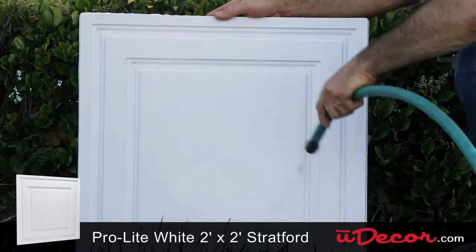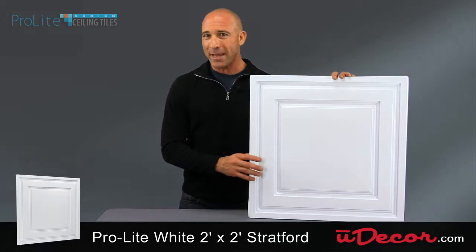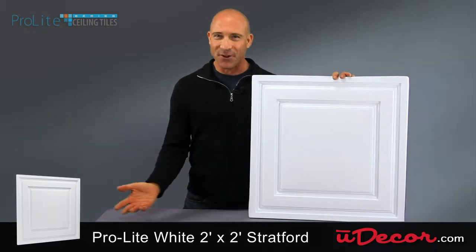It's also washable and stain and water resistant. Because it's waterproof, the Stratford tile is a great choice for basements and home remodeling projects of all kinds.